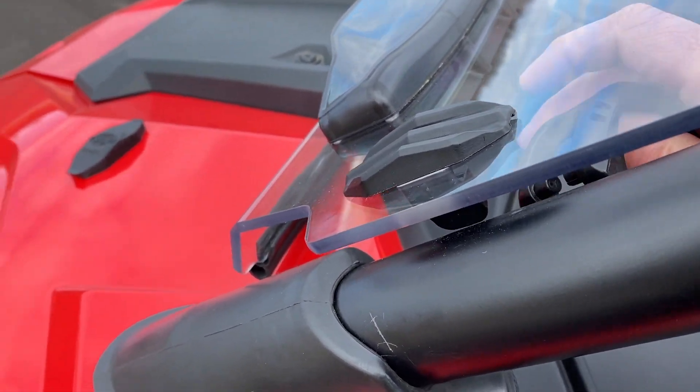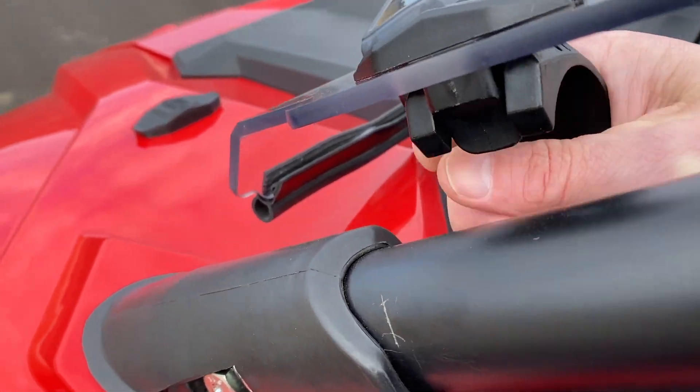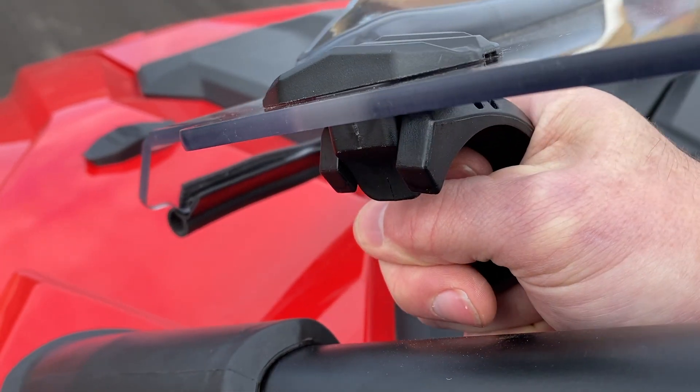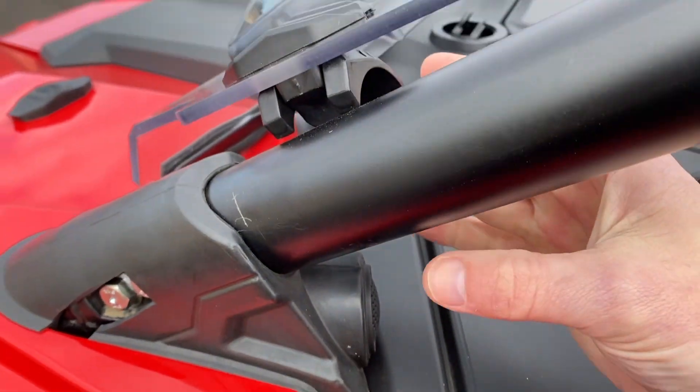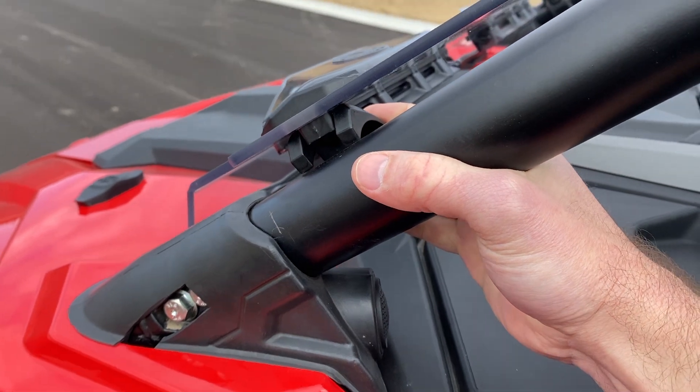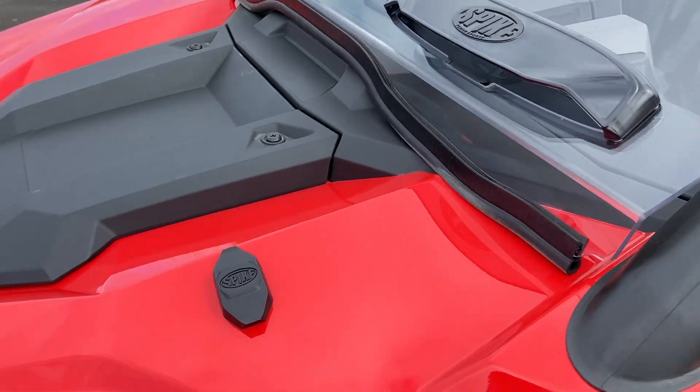Make sure you push this thing in all the way. You're going to hear two audible clicks when it's in all the way. There you go. If it's not in all the way it will fall out, so make sure you hear those clicks. Once you have it in, just give it a good pull — that'll clamp around that tube there.